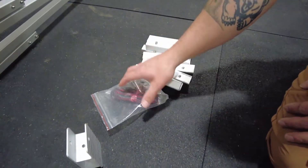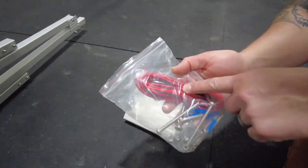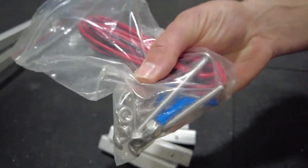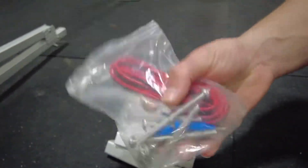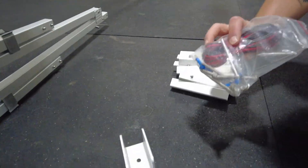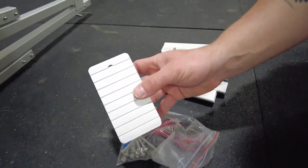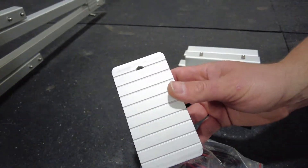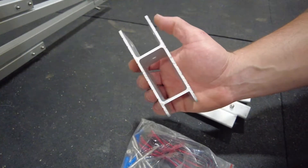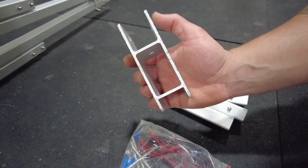We also have a hardware bag that gives you wiring to run your electrical for your stern light on top. You've got bolts and nylock nuts, and then some electrical connections. These are what we're actually going to start with installing first.